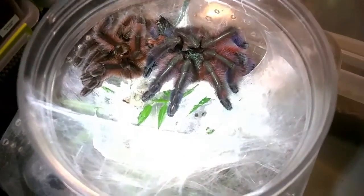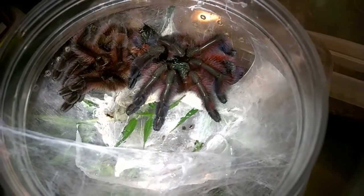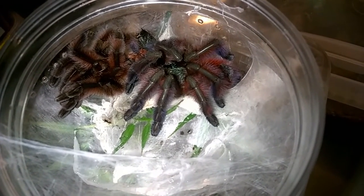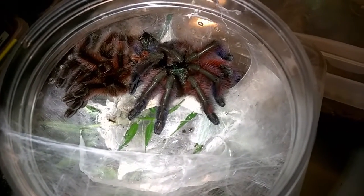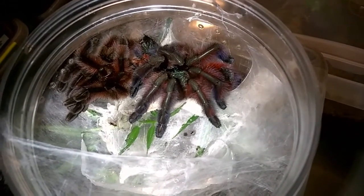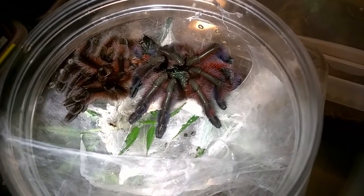Now I'm looking at it, she's probably over five inches. She'll be getting a new enclosure pretty soon because of how much size she put on. This one I'm particularly proud of and excited about, which is my Avicularia Versicolor. I've had this one since about a 0.5 inch, 0.4 inch sling. I was actually going to rehouse her recently and noticed that she was in pre-moult, so I held off on it.